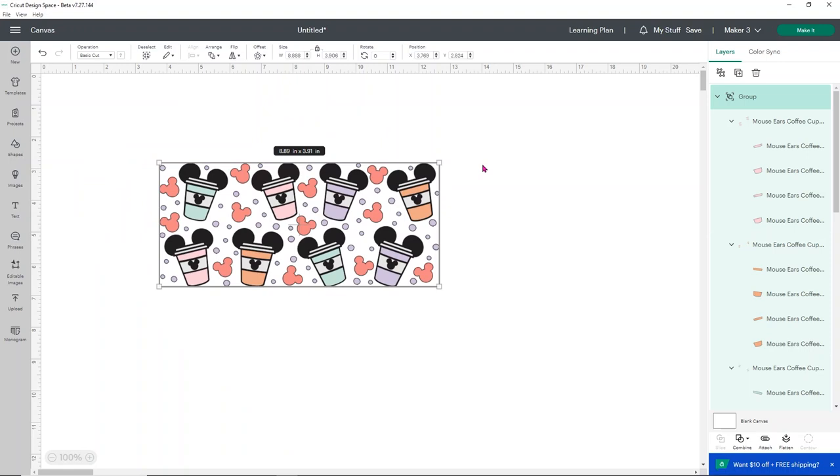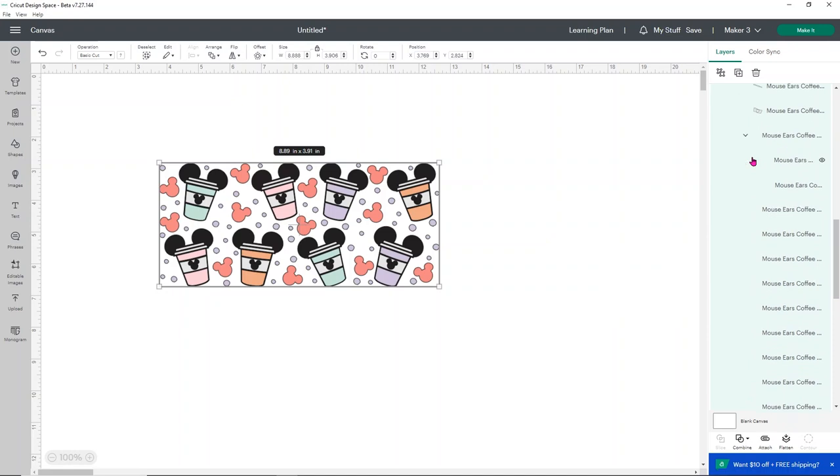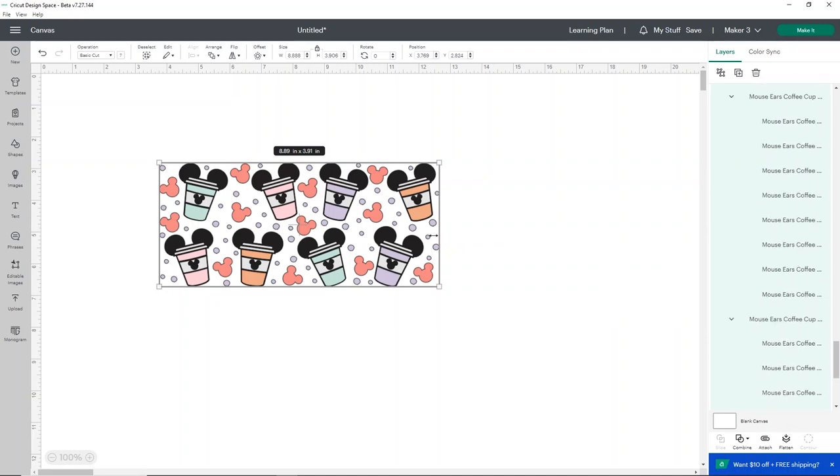Now what I'm going to do — and this may sound insane — is go ahead and ungroup my file. By ungrouping it, I'll be able to move the colors individually so I can see if I can save vinyl somewhere or change up the way it's set up. I'm going to click the ungroup button in the upper corner. One way to tell if you can ungroup your file is to look at your layers panel — you can see how many little lines there are because each individual piece is its own individual piece.